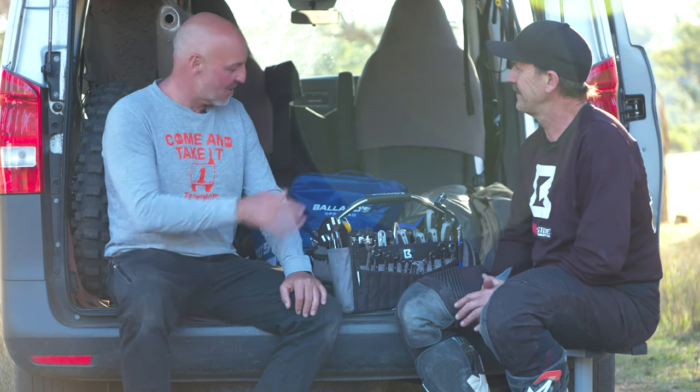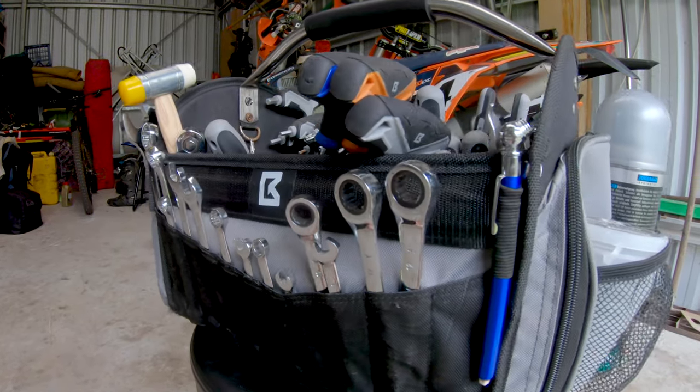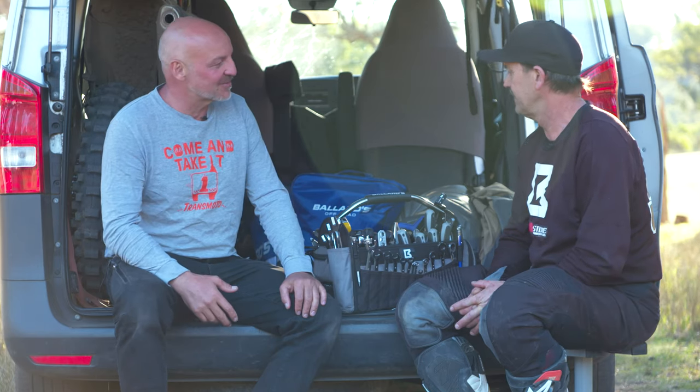Talking about affordable — I think the whole thing, bag included, is $350. If you add up all the components individually, it's more like $570. From a pricing point of view, that's pretty compelling.